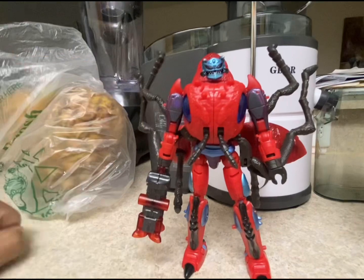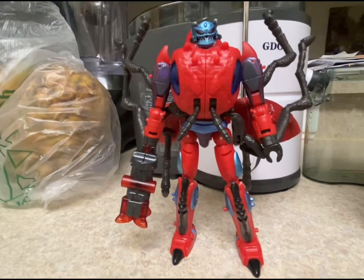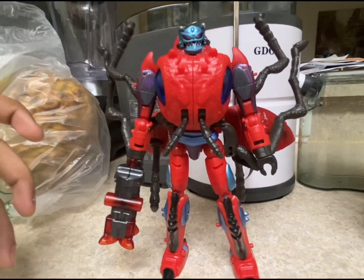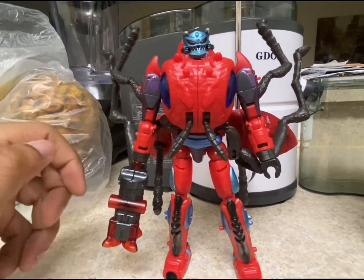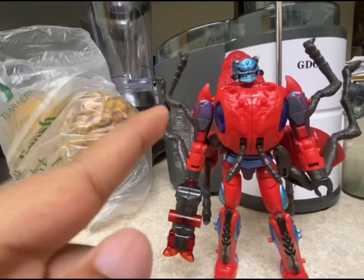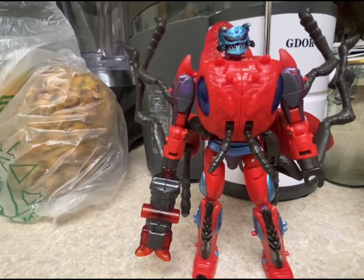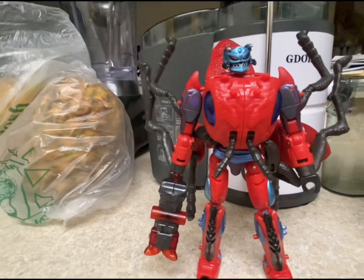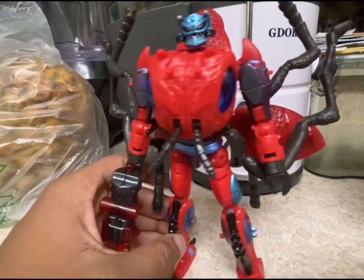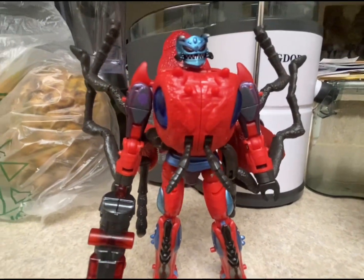If you see him inside Walmart, Target, wherever you buy your Transformers toys, definitely pick this guy up. He came out sometime around November of last year, same time as Armada Starscream. I heard there's also a Legacy Generation Selects Antagony, who uses the same mold — basically a repaint — and she comes with some special mask. Leave a comment below if you know more about that. This was the review on the Transformers Legacy Voyager Class Predacon Inferno — I hope you all enjoyed this video!